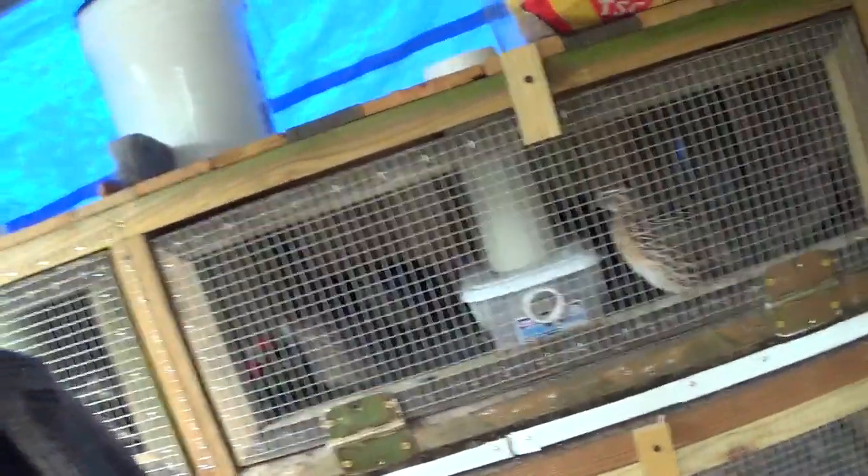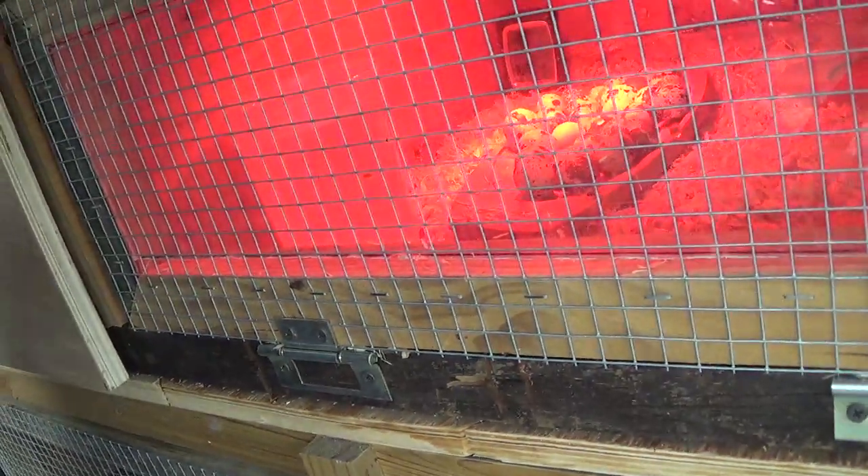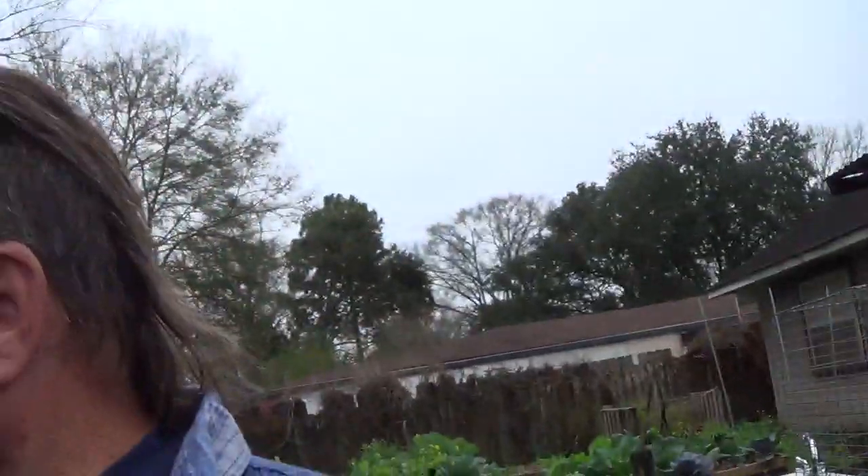Alright guys, just coming out and checking on the quail this morning. Doing good. These are my eggs — my first set of eggs in there. And it's actually some of the first eggs they were laying, so as the days go by, listening to other people, I should probably put them away.